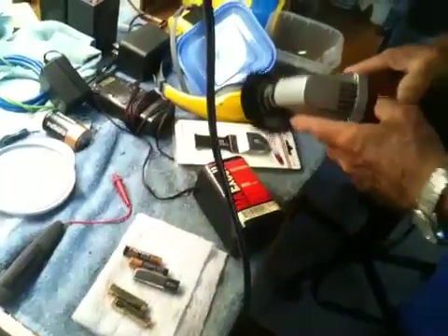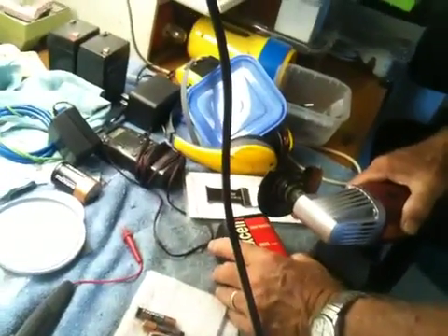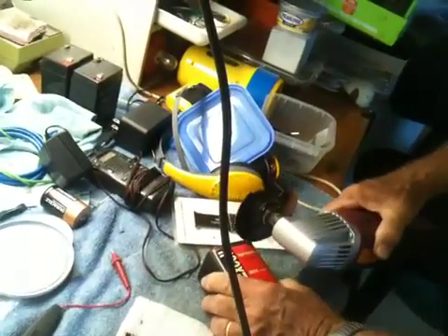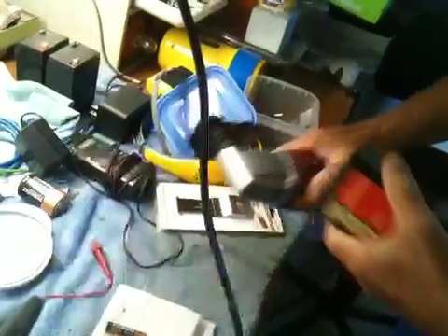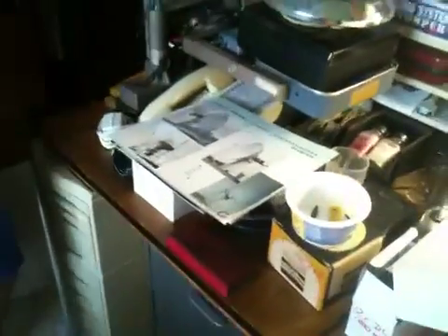Yeah, so you could save a lot of money buying some of these compared to buying just double-A's. You know, when you get double-A's, it's a couple bucks for two or four of them. So we're cutting the top off here to see what's inside. This is an older one, so I don't know — we'll find out whether the older one has batteries in it or not. Batteries for the battery.